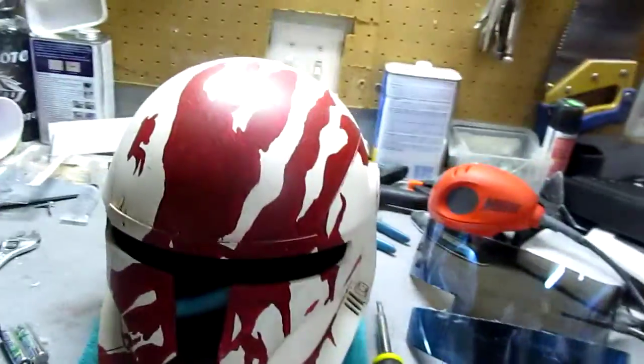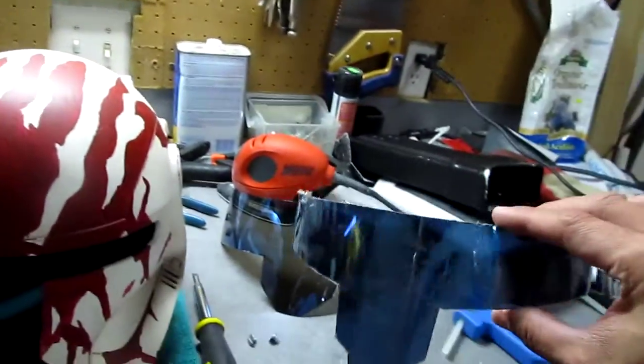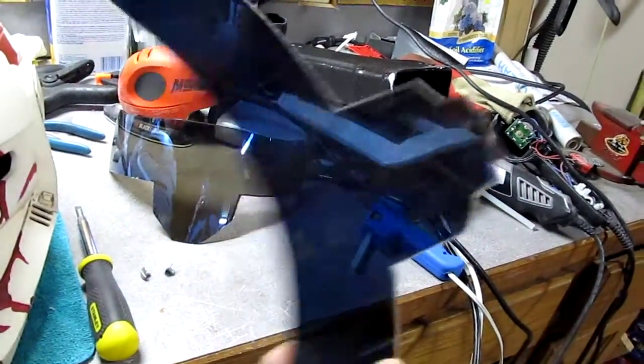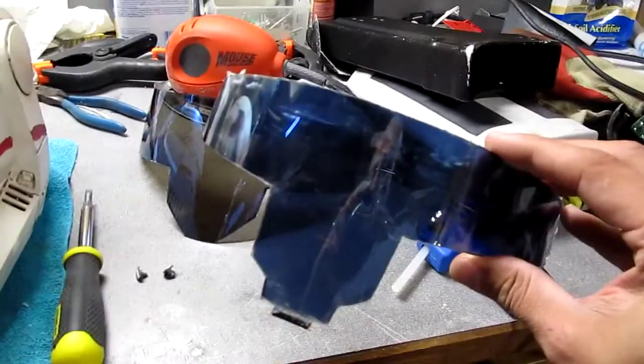Greetings everybody, Foo here with a video on how to put the visor into your RC helmet. It came time to switch out the visor on my Sev. I've had it since 2009 and between heat and other events I started to get some bubbles in the visor, so it was just time to replace it.